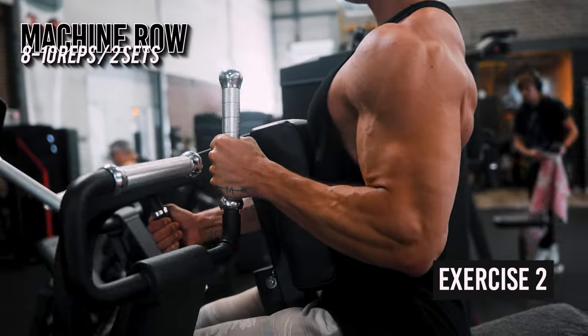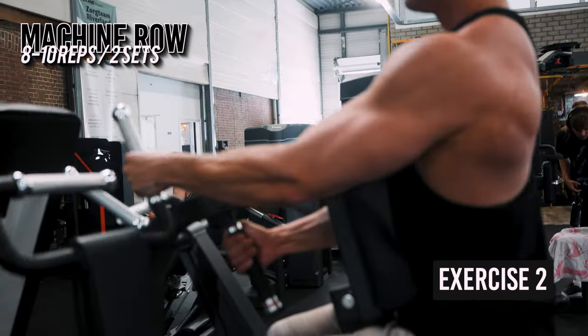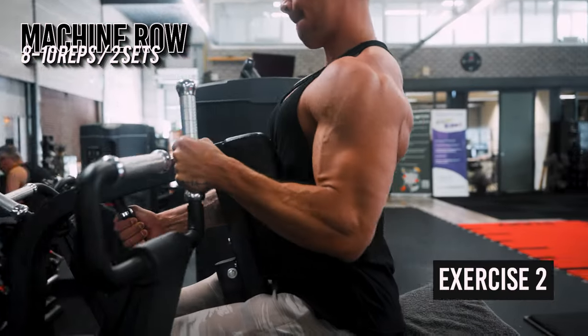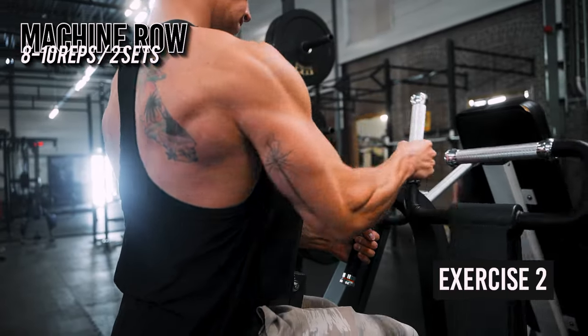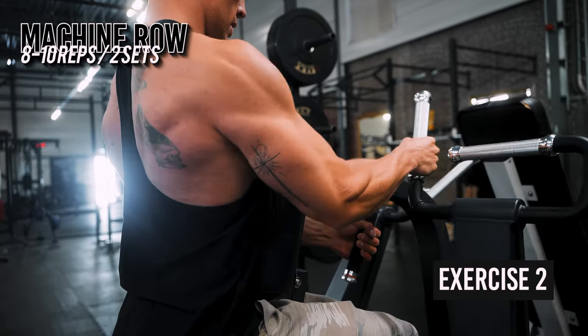Switching up grips can help with hitting all the muscle fibers in the back and therefore stimulating more growth. Neutral grips specifically can be beneficial if you experience shoulder discomfort and forearm pain such as golfer's elbow. I'm not using straps here since I only do so on the main compound lift of the day where the focus lies on moving as much weight as possible. It's important to also train without straps to stay functional and to work on your forearm and grip strength.